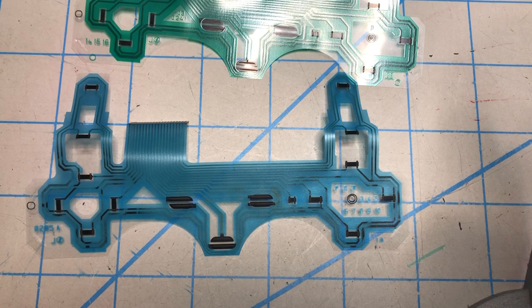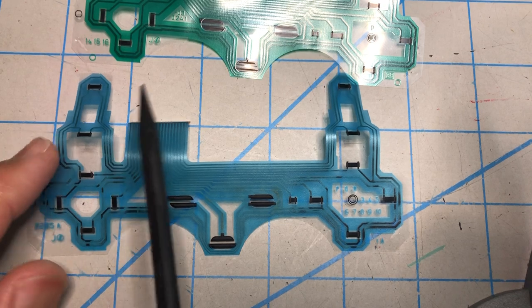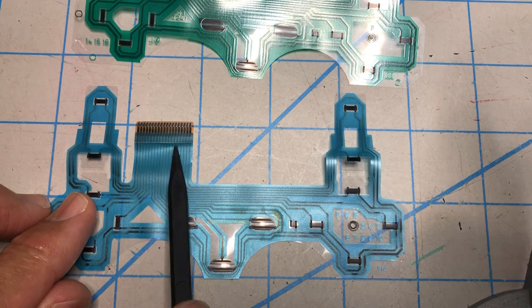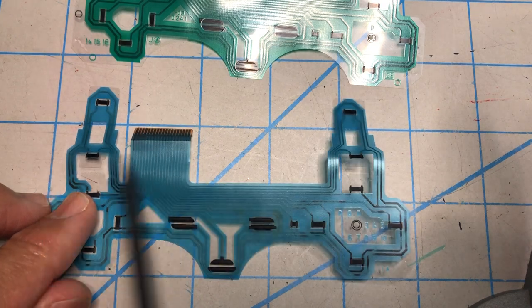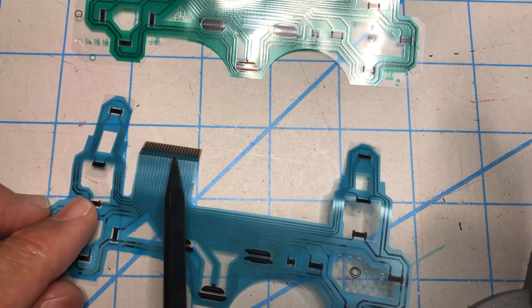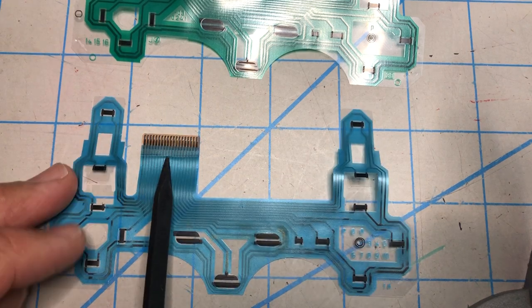This is a follow-up on our PlayStation 2 H model repair. I went through the eight controllers and all of them except for one had a connector that can be unplugged, as I predicted. Sometimes you don't see one of those in dozens, but in this case at least one in that batch had it.